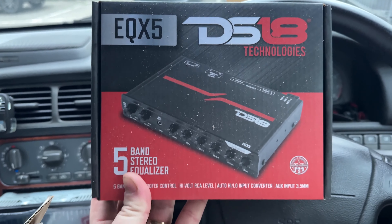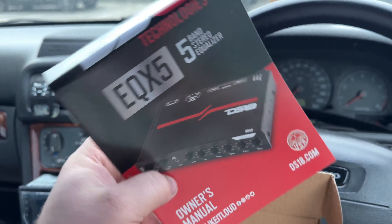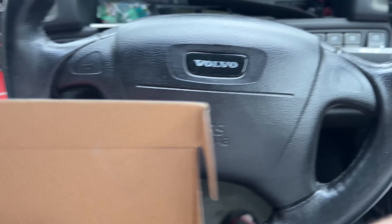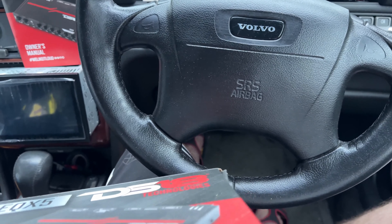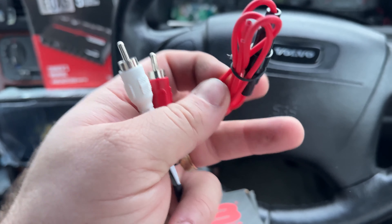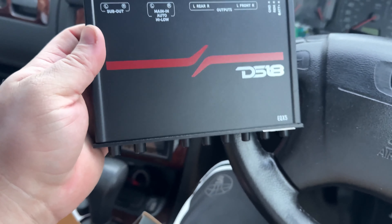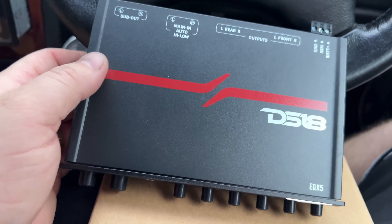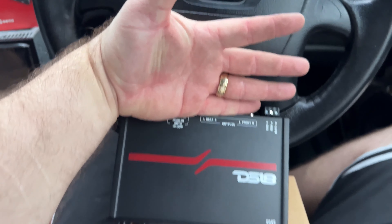So I got the five-band DSP. We got a manual and these wires. I don't know exactly what that is, I'll have to check it out. It's hard with one hand, but there it is. What I'm glad about is this is the size of it.